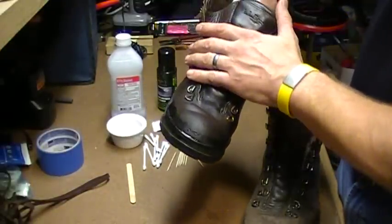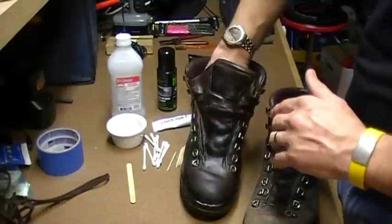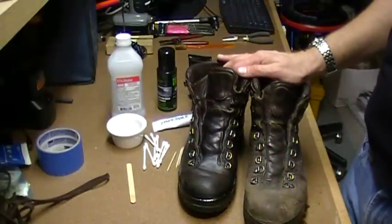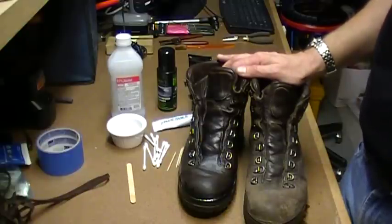Keeping water out of the leather means it's less likely to crack and be damaged. So that's the basics of repairing a pair of boots. If you do that once in a while with yours, you'll have a pair of boots that lasts a lot longer and you can get the maximum enjoyment out of them. Any questions? You know how to get in touch with us.